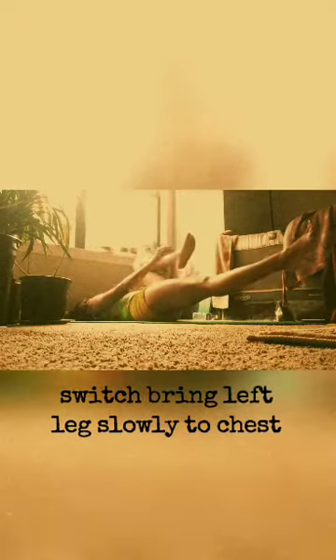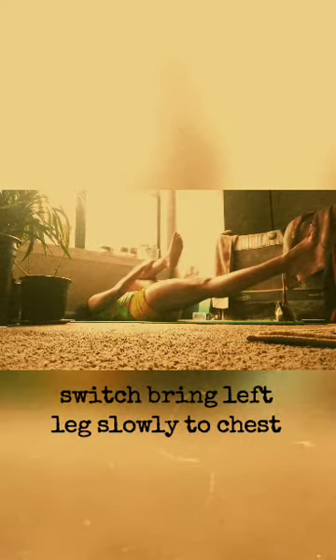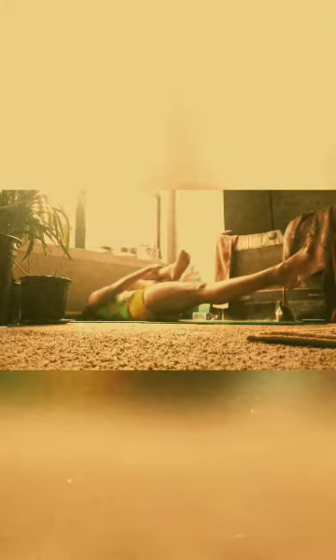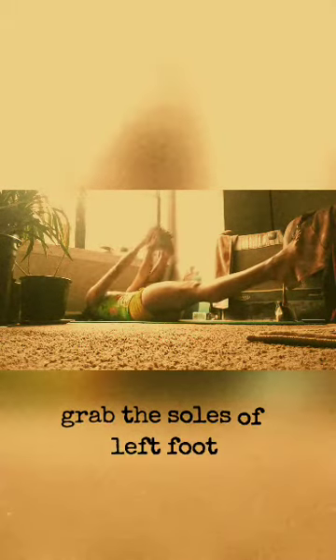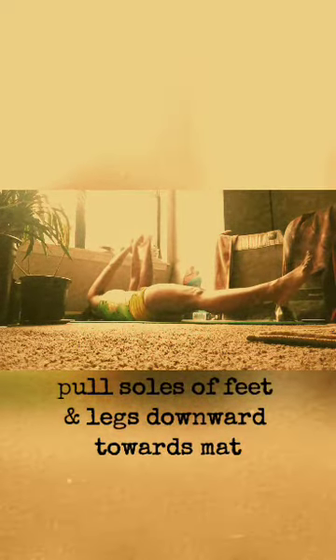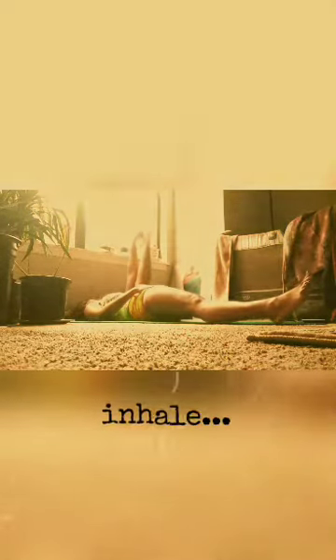Bring the left leg close to the chest and breathe. Inhale. Hold. Exhale. Grabbing the soles of the left foot. Point left knee towards the shoulders. Pulling the soles of the feet and the legs downward.